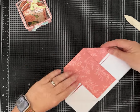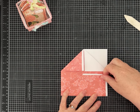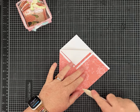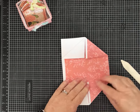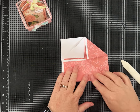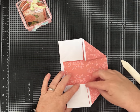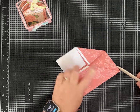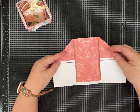Fold each of these over just to get yourself a good fold line, then unfold it. Take the other side and fold it in — you're folding right up to where the paper meets — and get it creased in. Now it looks like this.